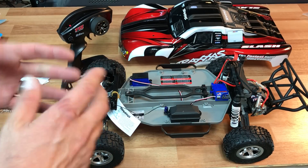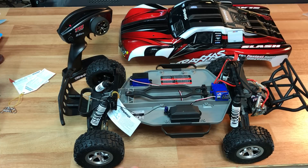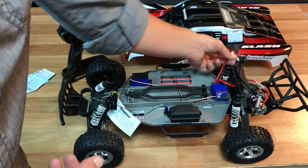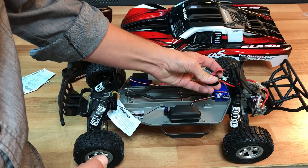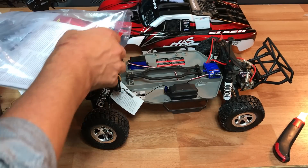I just wanted to show this as a quick initial unboxing. It comes with a transmitter, and there are versions that include a battery and charger — usually a NiCad battery, which I don't really like. I do full LiPo usually. It comes pretty much ready to run — you just bind up your radio and get going. I'm going to swap out this plug for an XT60, and that's about the only modification I'll make.